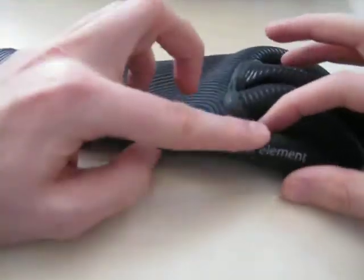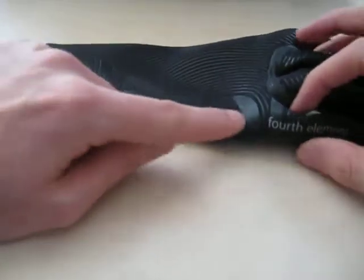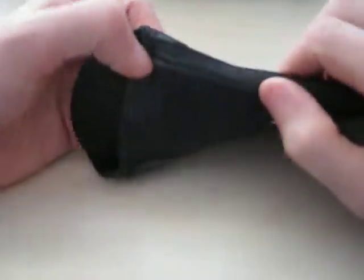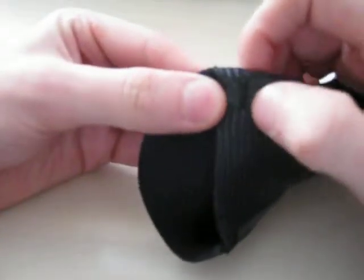Taking a slightly closer look, as you can see, this is the right hand glove. It's got the 4th Element branding and logo along the side. The label shows you that the gloves are 90% neoprene and 10% nylon. All the seams are bonded and then stitched at the very top, which prevents any sort of water ingress.